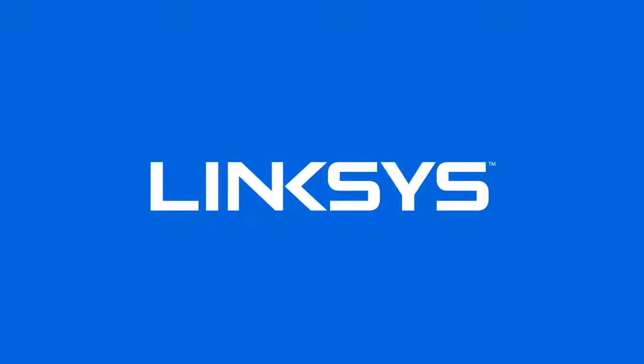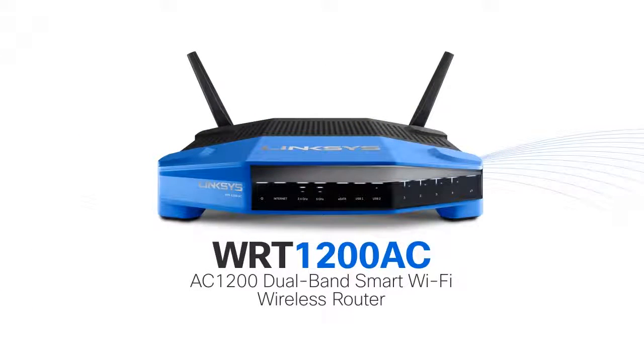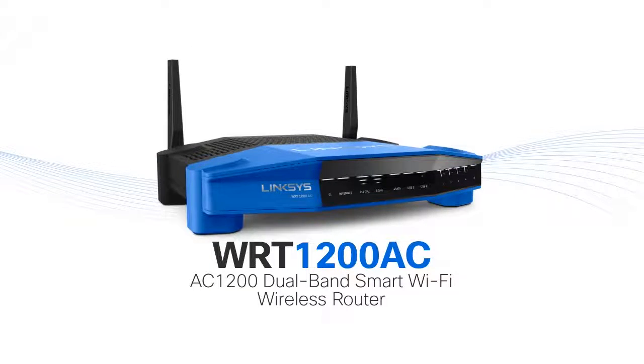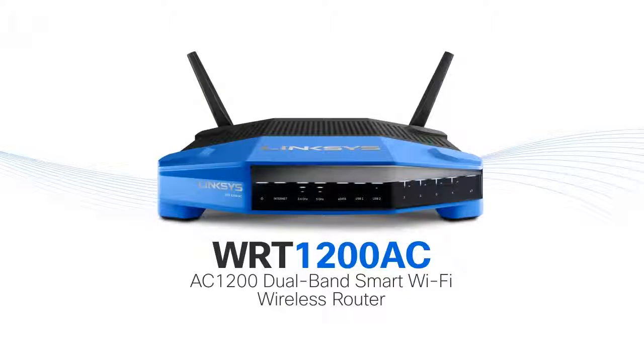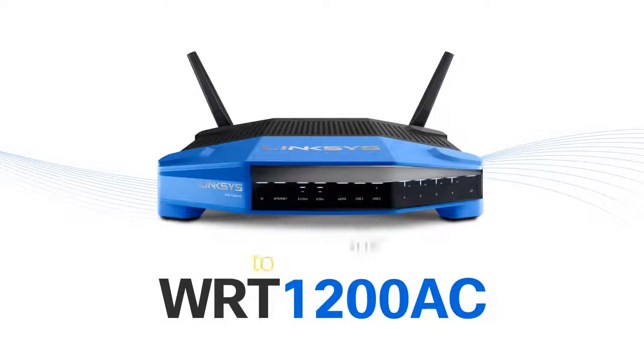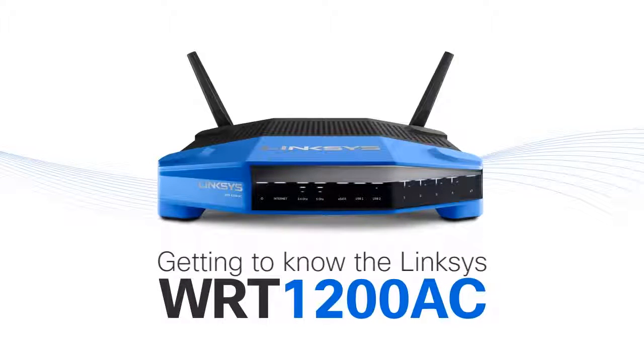Experience the latest in wireless AC technology. The Linksys WRT1200AC Dual Band Smart Wi-Fi Wireless Router delivers superior network performance for the most demanding users. In this video, you'll learn the different features and functions of the Linksys WRT1200AC.